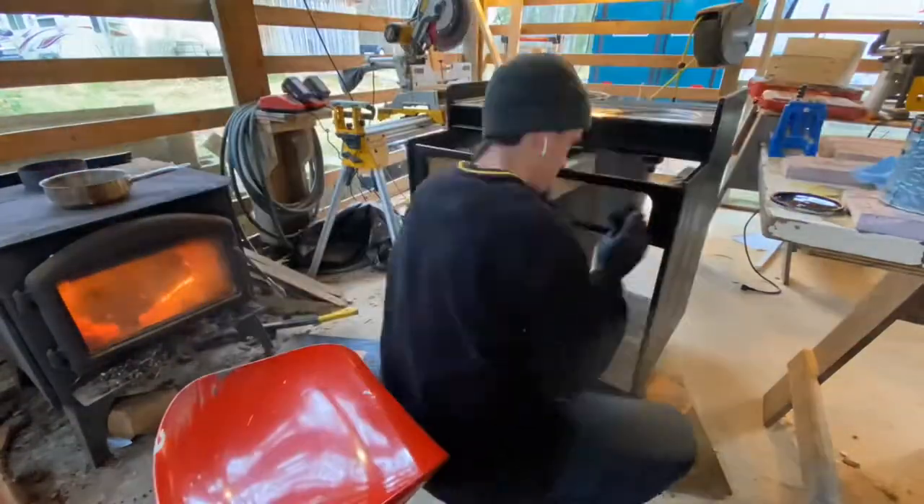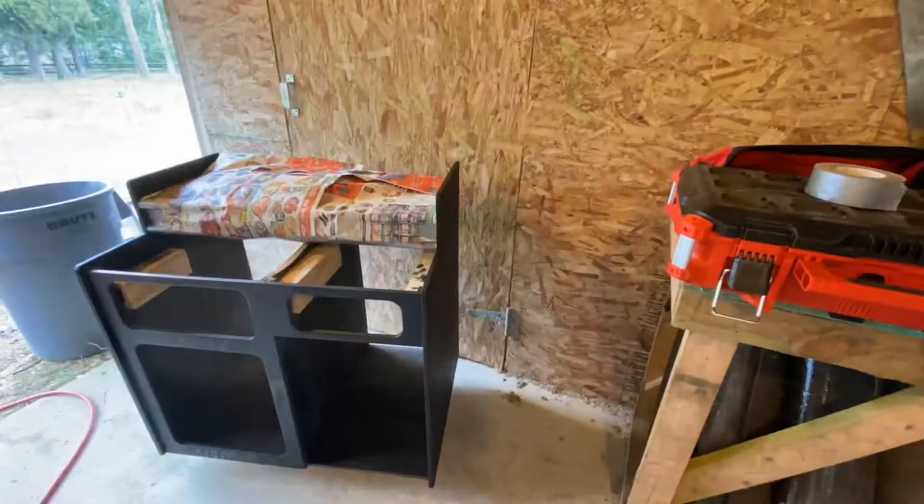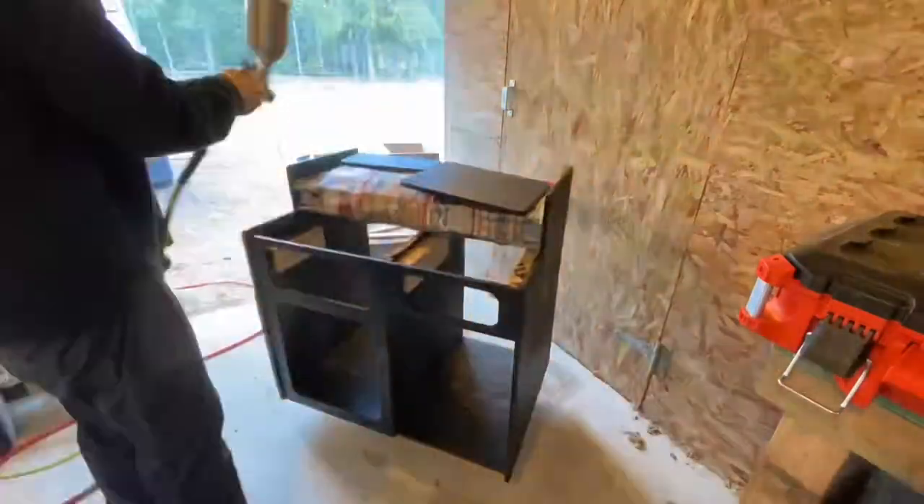I went over the whole cabinet again with a second coat of stain and was really happy with the color it ended up. I had a high school woodworking teacher tell me: however long you spend building a project, you should spend twice that time finishing it.